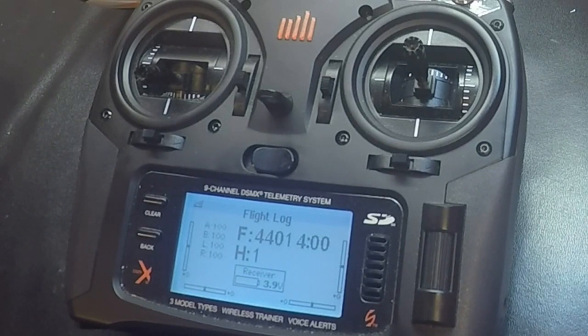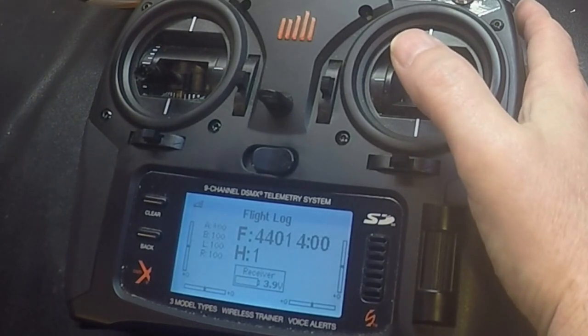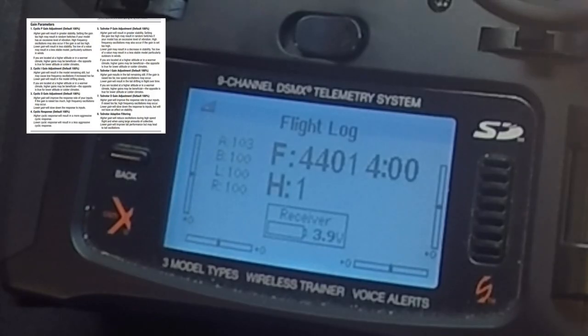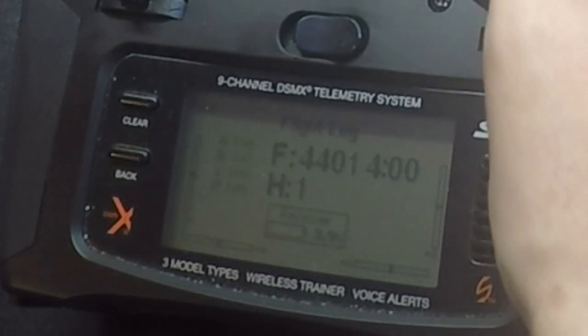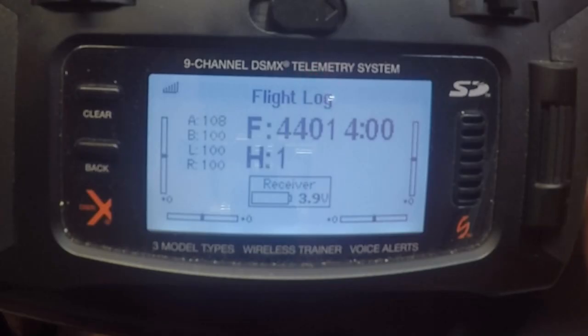H1 is the cyclic P gain, so that's one of the adjustments I'm going to make. I'm going to increase it to try to make it a little more stable. To do that, all I have to do is move my elevator up, and I'm going to go to about 108.